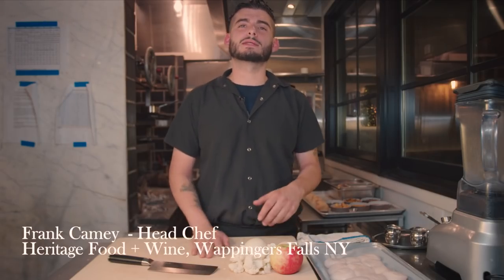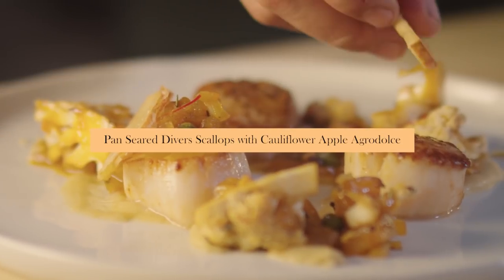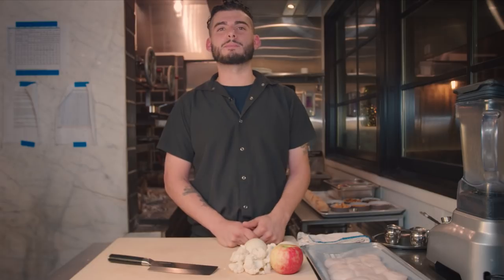Hi, my name is Frank Camay and today we're going to be doing pan seared diver scallops with a cauliflower apple agrodolce, raisin caper emulsion, and tempered apple chips.